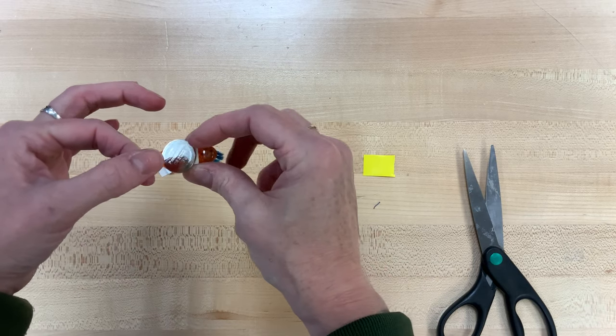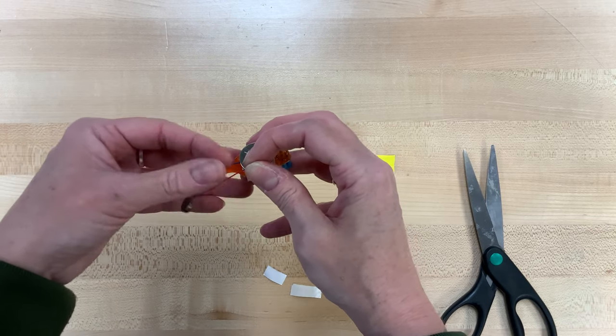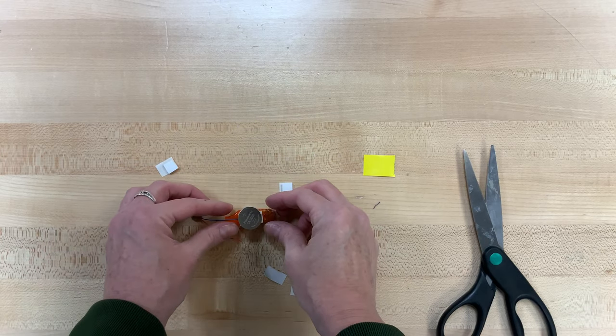If that is secure, we're going to move on to the next part. You can check to make sure it's all working by touching the silver part of that red wire to the top of your battery, and you should feel a little bit of vibration.